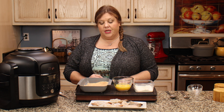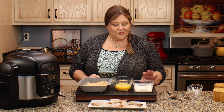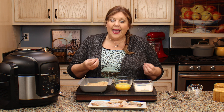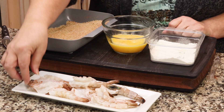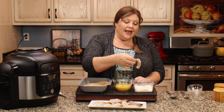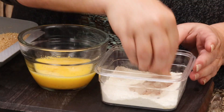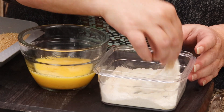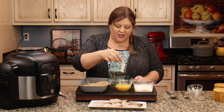We're gonna do three breading stations: flour, egg, bread. We're gonna put each shrimp into the flour first to coat it — that's gonna help absorb any moisture from the shrimp and allow the egg to adhere, and then the egg allows the breadcrumbs to adhere without falling off. You could absolutely put the flour into a bag and toss it around — that would be fine. I just like to control where the flour goes. I don't put the flour down where my fingers are holding the tail, and I like to dip it myself so I know it's all coated and perfect to go into the egg mixture.